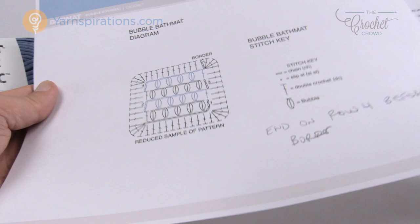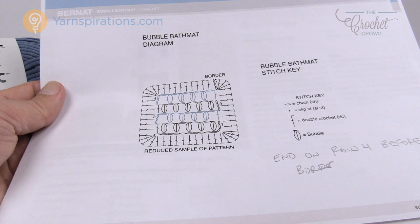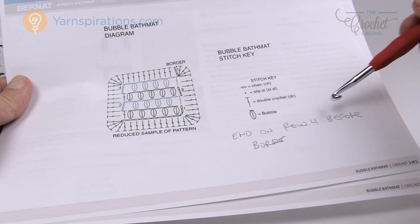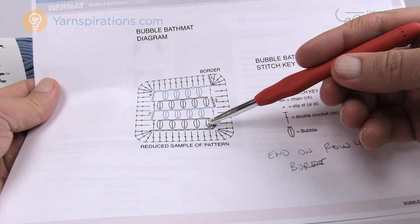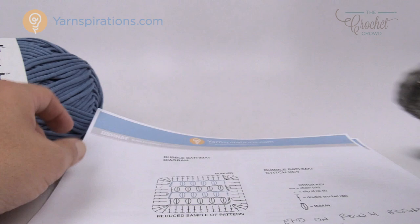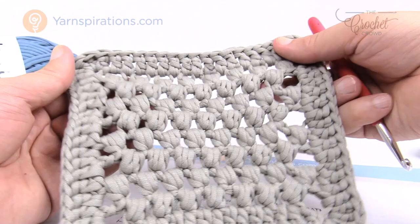Here's the diagram. You'll notice you'll see five bubbles in one row, then only four in the middle, with gapping spaces on the sides. The next row is five again, then four. You want to end on row four before the border so it's opposite to the starting side — more bubbles on one side versus the other. If you put too many stitches on the sides it will buckle and ruffle, so use your best judgment. I'll show you a small example including the border, and I think you'll really like the bubble stitch.